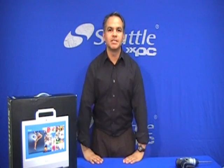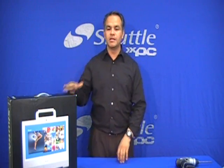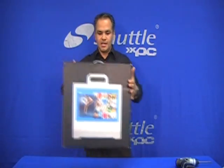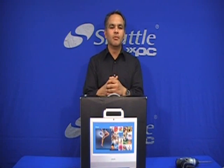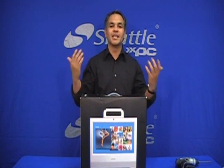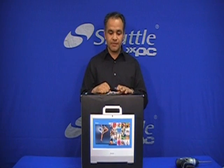Hello and thanks for watching the Shuttle training videos. Today we're going to talk about one of our newest products, the Shuttle X50. It's the only all-in-one system we have as of now.